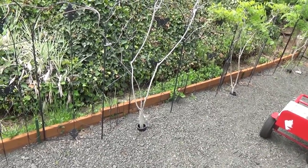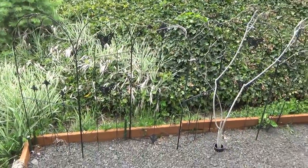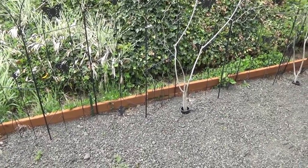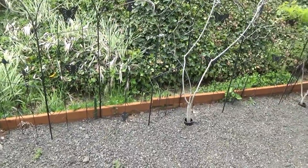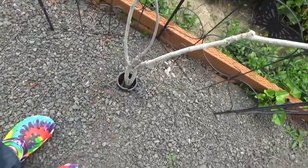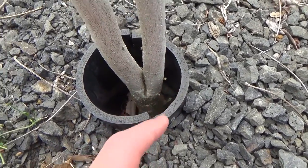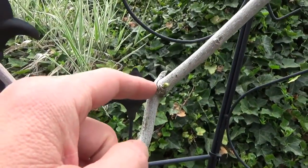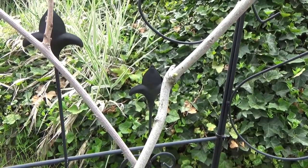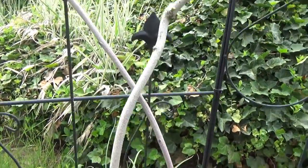I thought it was going to be gorgeous to have this wall of wisteria here but I don't know how I can make that happen. Oh wait — I'm getting some growth down there. I've got two little buds, and here's one too! It's not dead — fantastic! It's just a slow bloomer, so I guess we won't get a growth spurt until June, but that's okay.